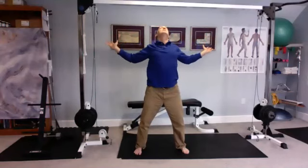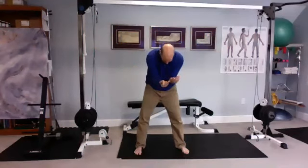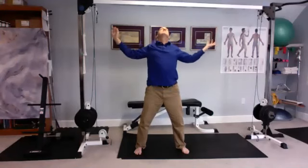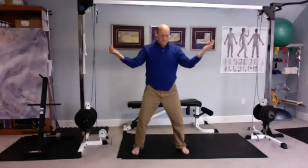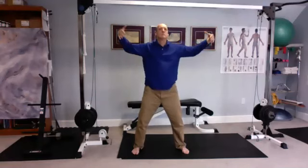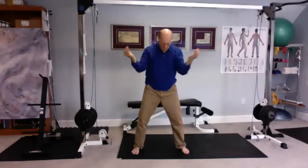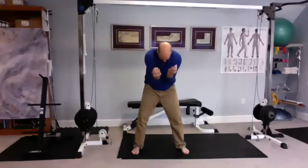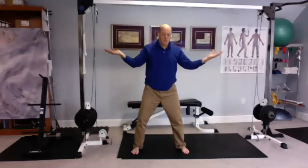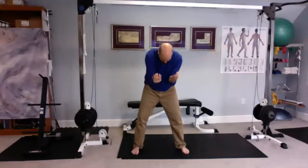We're going to transition into lung flow. This time we go out the same way — chest to the sky — but as we come back, thumb and first finger touch, and then the pinkies come together, forearms squeeze the chest. The lung meridian starts in the chest, comes down to the thumb — that's the yin meridian. The yin meridian to that is the large intestine, which starts at the first finger and comes up the back of the arm. By connecting the thumb and the first finger, we establish a circuit.